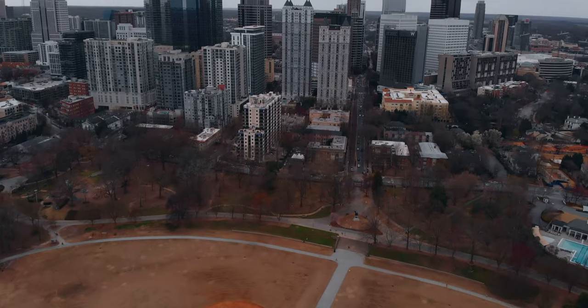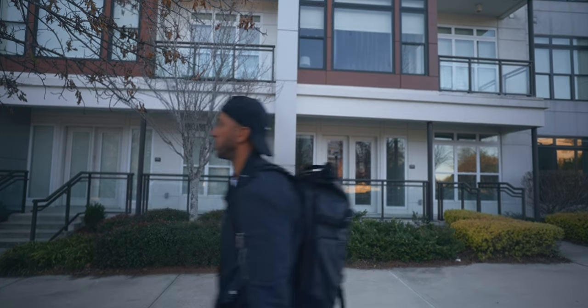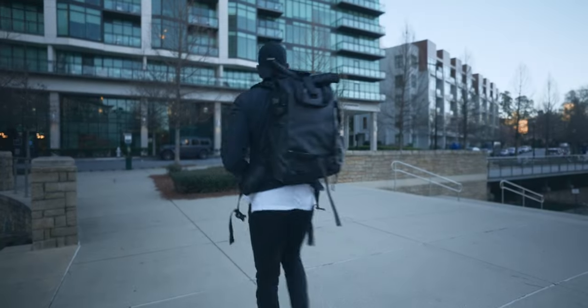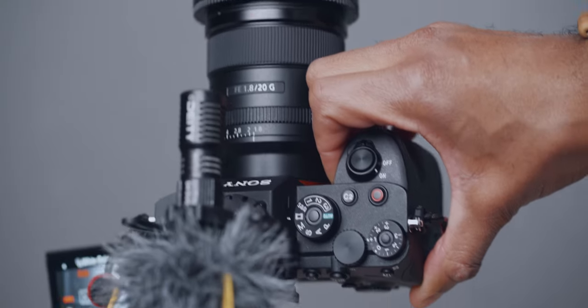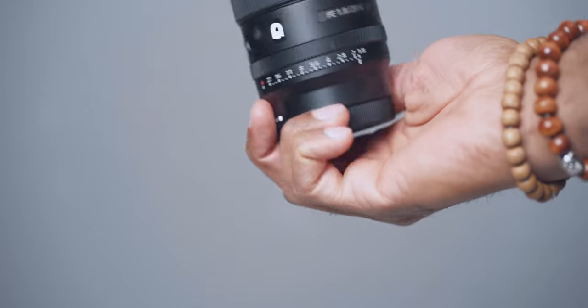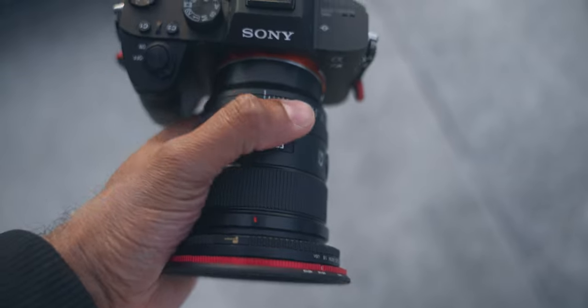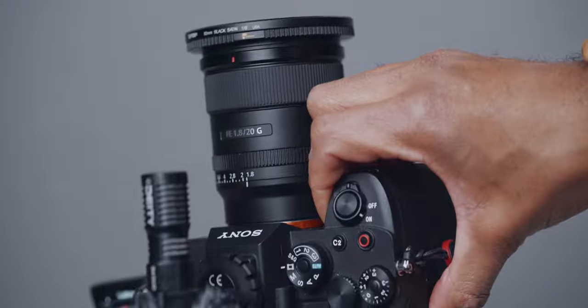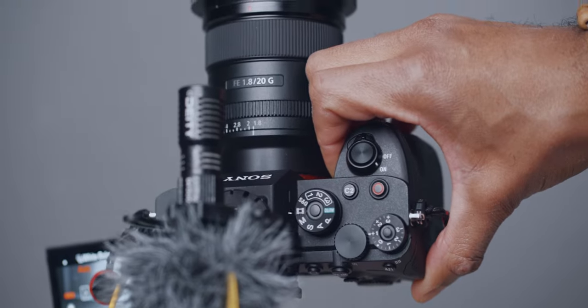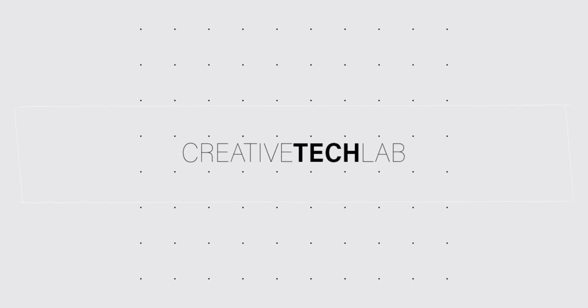The Sony 20mm f1.8 is one of the most underrated lenses in the Sony lineup. There's always a lot of love for the 24mm G Master, but the 20mm is a nice sweet spot, especially for vlogging. There's something magical about the prime look on a vlog. Today we're going to cover autofocus, image quality, stabilization, wind, low light, plus one key element to why this might be the most cinematic vlog lens you could buy.